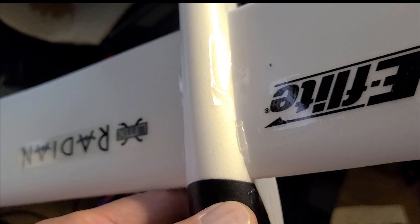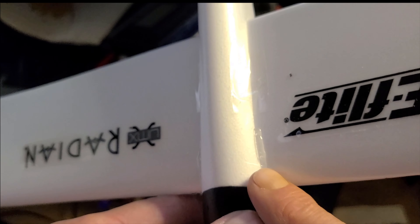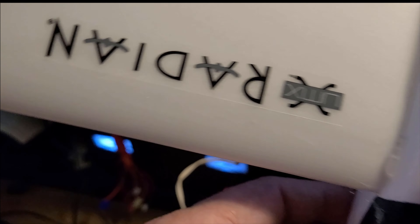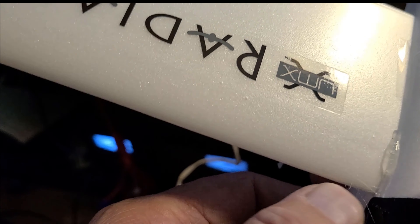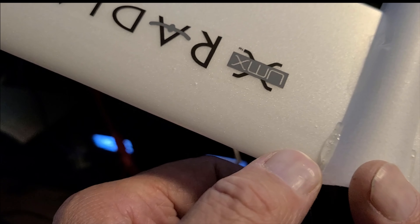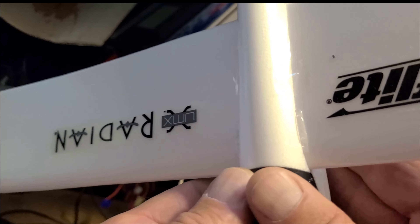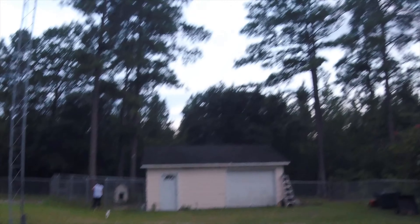Here's the finished product. You can see we have one little small bead here and a very tiny, similarly sized bead over here — one here and one here.